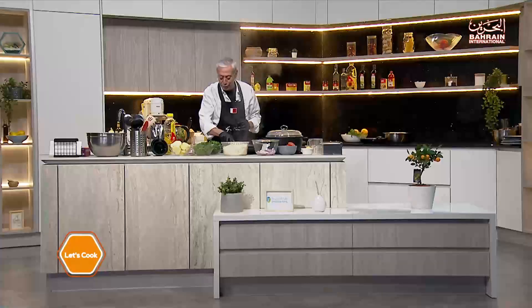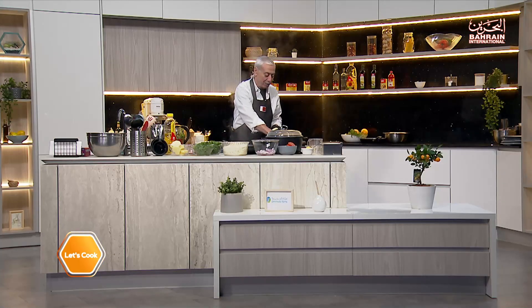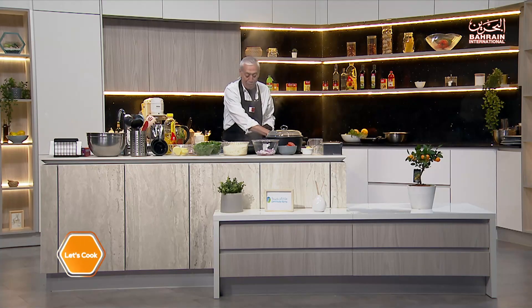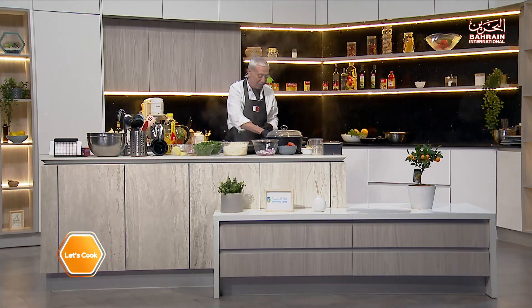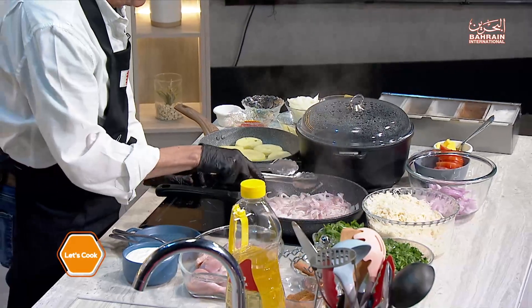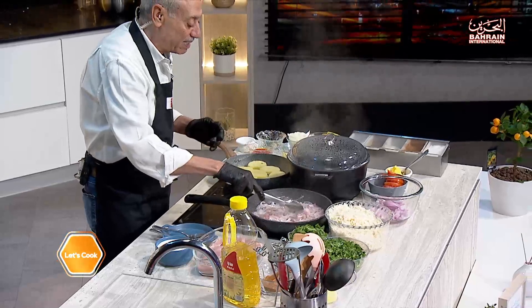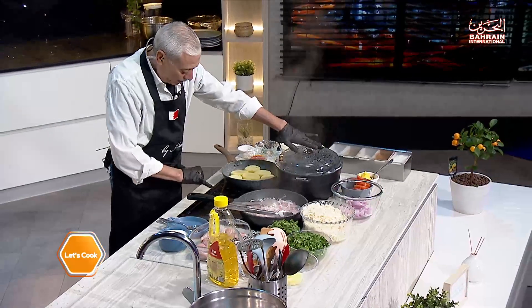I'm going to do my take on it — it's quite authentic, except I put something that in India would be considered sacrilegious: I put potatoes in mine. That's how I like it; if you don't like it, don't put it. No restaurant, no house in India would put potatoes in it, but I just like the taste. Over here I have onions that I want to caramelize — brown, toasty, caramelized, I want that sweetness.